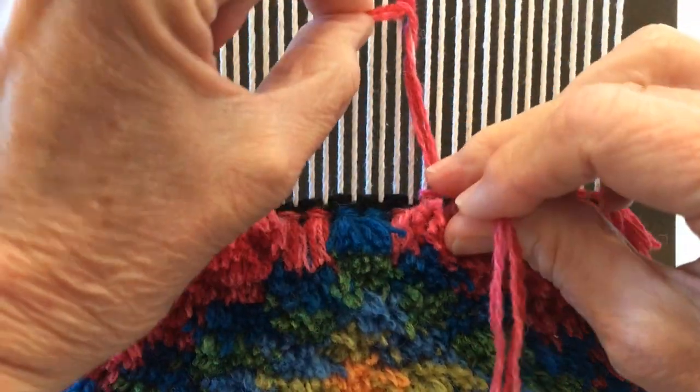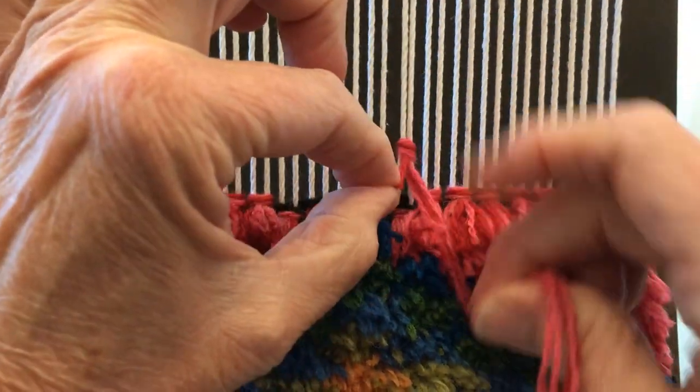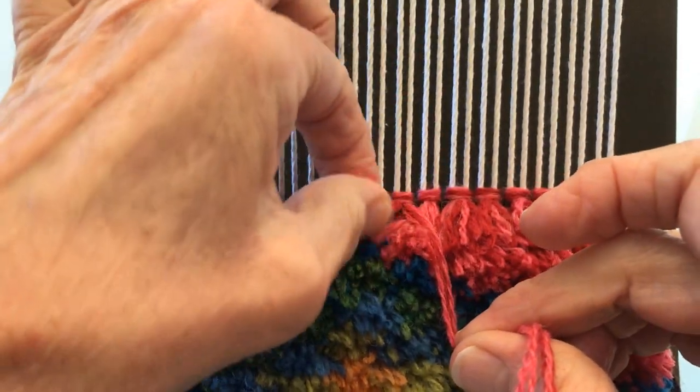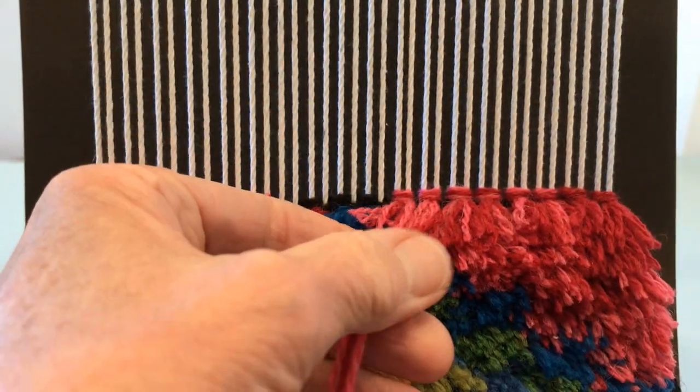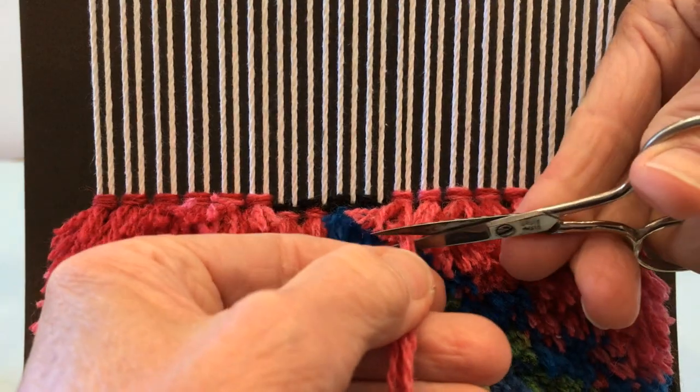What I'm doing is I'm pulling down with the tail and keeping the other side — the short side — as short as I want it to be, about an inch long.